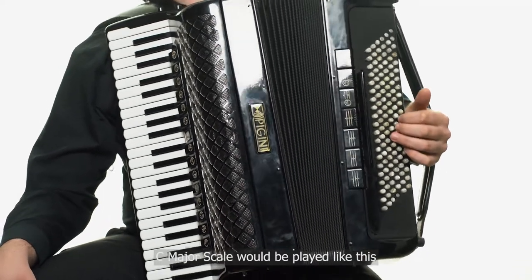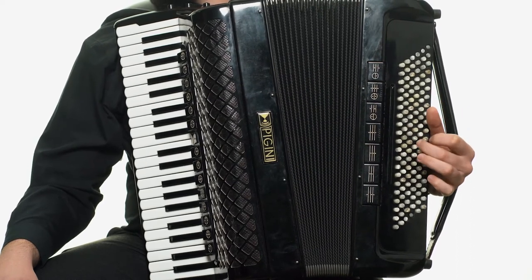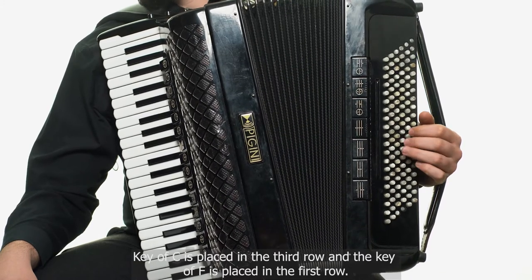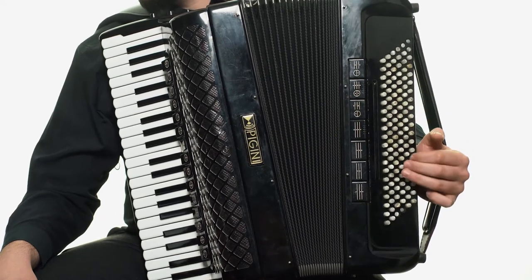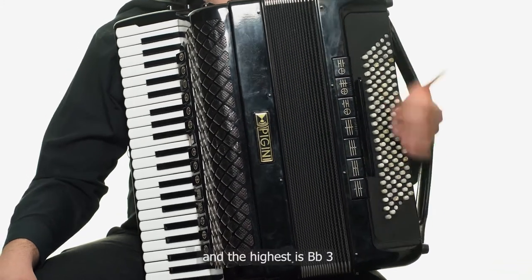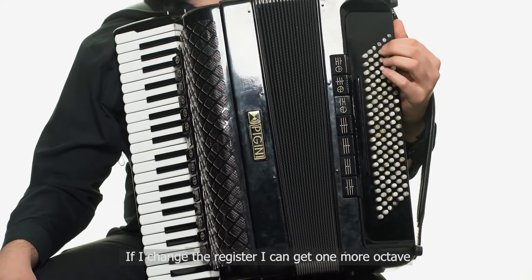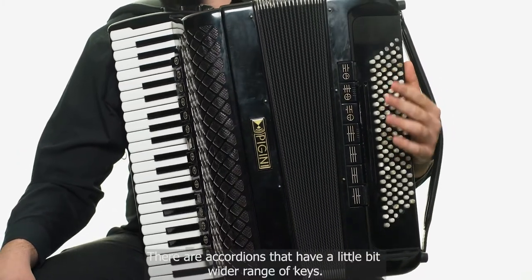C major scale would be played like this. Key of C is placed in the third row and the key of F is placed in the fourth row. These two buttons are marked in every octave. The lowest key on this accordion is E great and the highest is Bb3. If I change the register I can get one more octave. There are accordions that have a slightly wider range of keys.